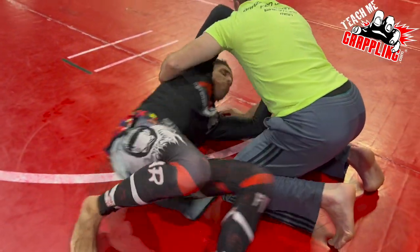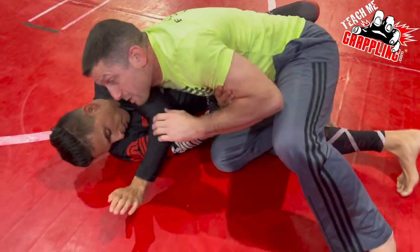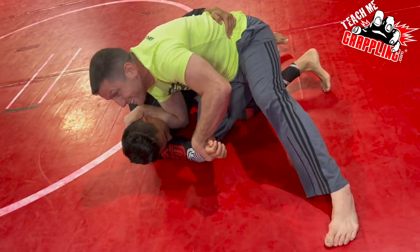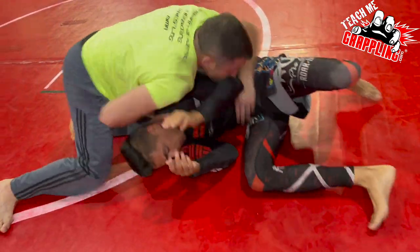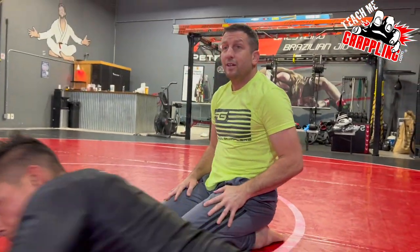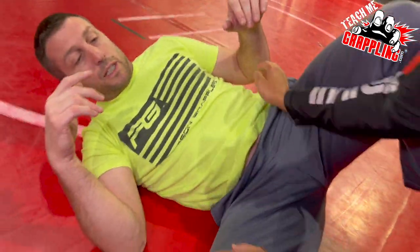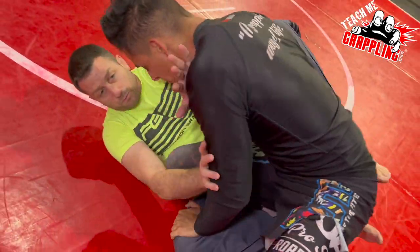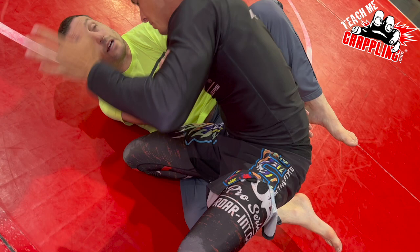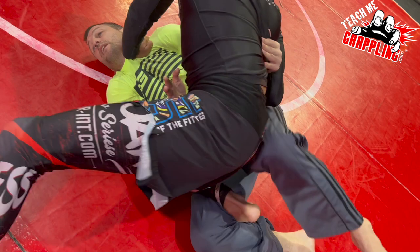He recovers — elbows come in. I caught the underhook on that one. He's about to get through — I carved again, slid through and back stepped. All you have to do on the bottom is play basic defense and go for the underhook. He's going to check my neck — just give him a moment.